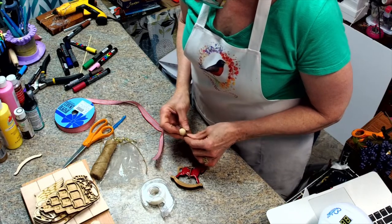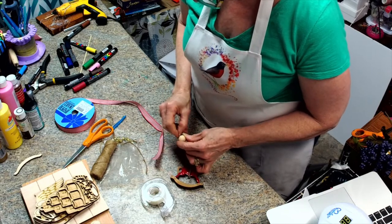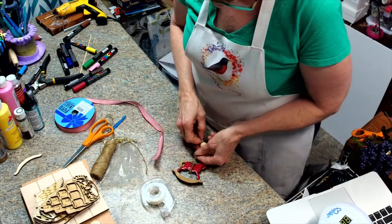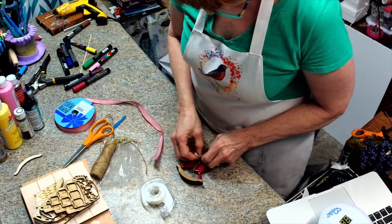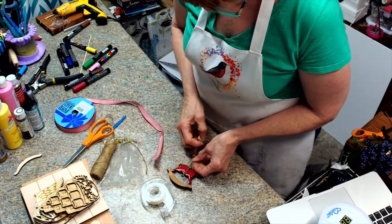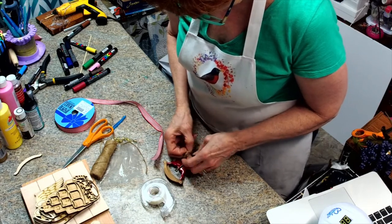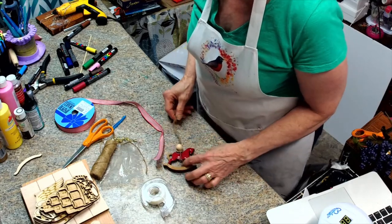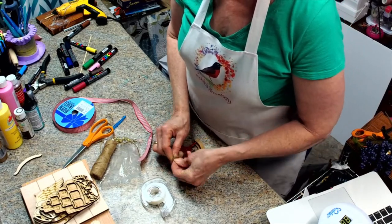Actually I think this bead is really too big, but I'll go ahead and use it just to give you a visual. Now if I wanted to put a knot in here to kind of stop it in place — we'd really have to do the knot ahead of time. So I'm just going to leave that there, then create a knot up here and that's going to create the hanger, and I'm going to trim that off to make it even.